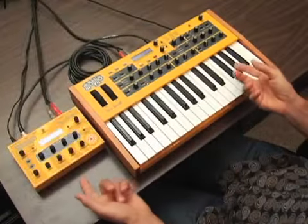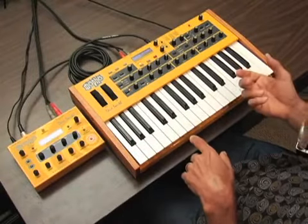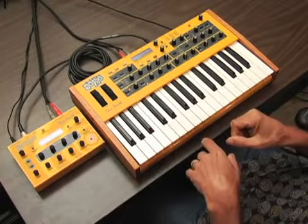We can also poly-chain a MoFo to the MoPho keyboard for a total of two voices, for those of you who already have a MoFo module.